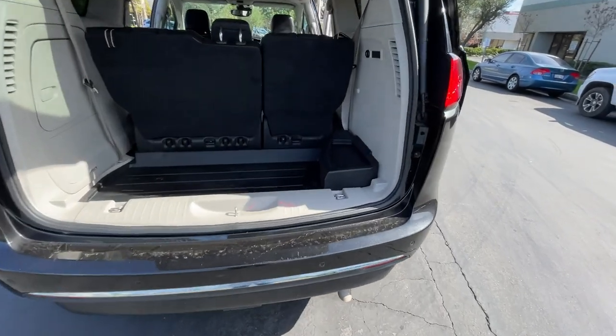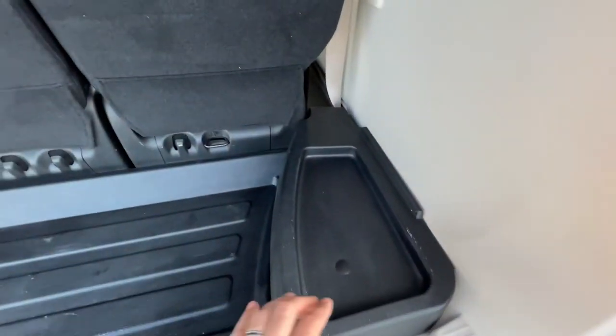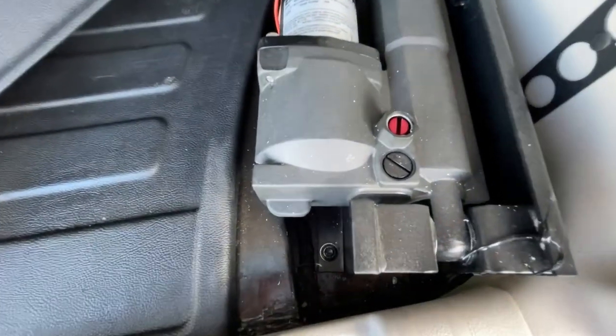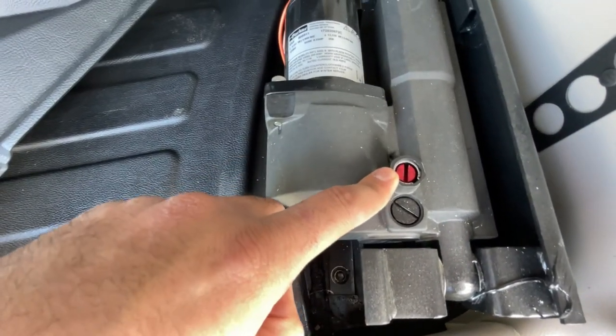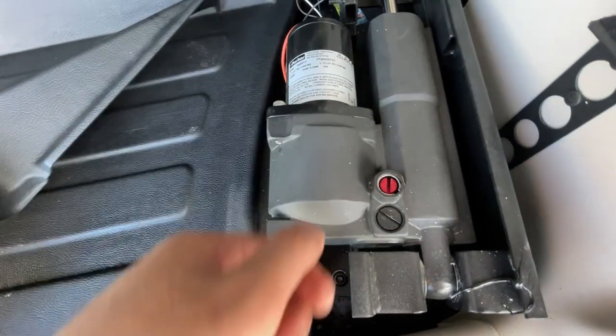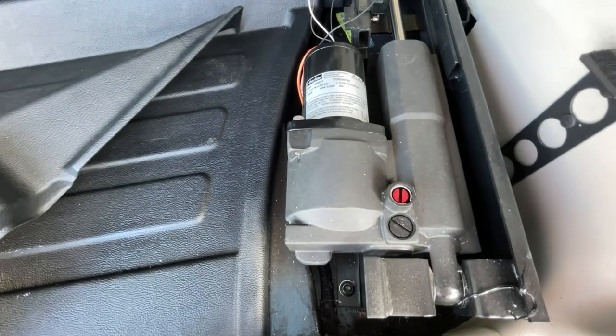To raise the kneeling system in case of an emergency, come to the back and remove the cover. Right down here you'll see a red screw — use a key, flat head, or a coin. Put it in, twist counterclockwise, and it will raise up the kneeling suspension.